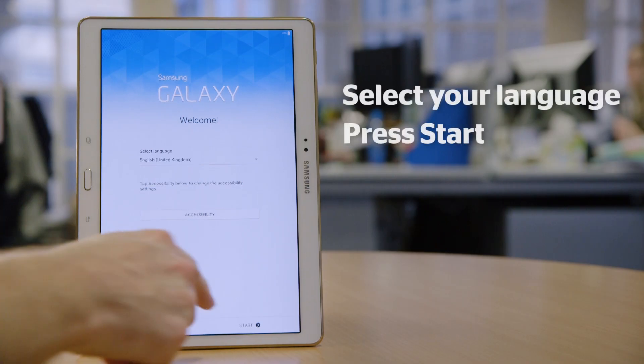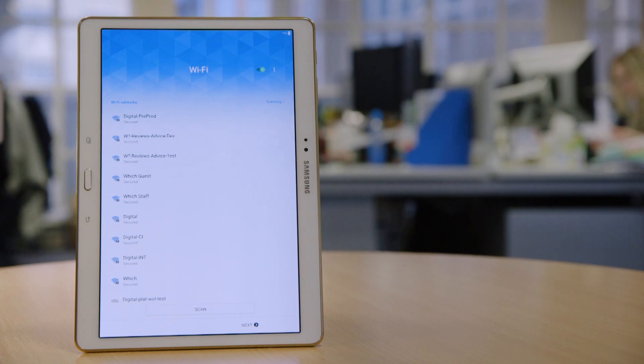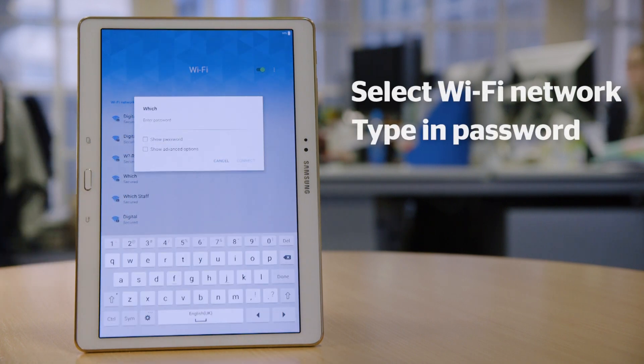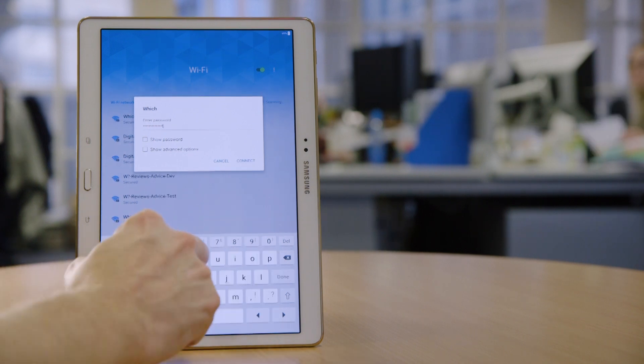On the welcome screen, select your language and click start. Next, you'll be prompted to select a Wi-Fi network. The tablet will scan for local network connections. Simply select yours and type in your password. If you don't know it, it should be printed on the bottom of your router.